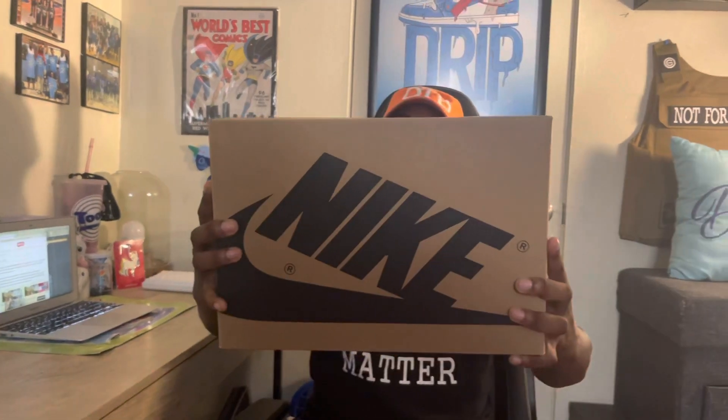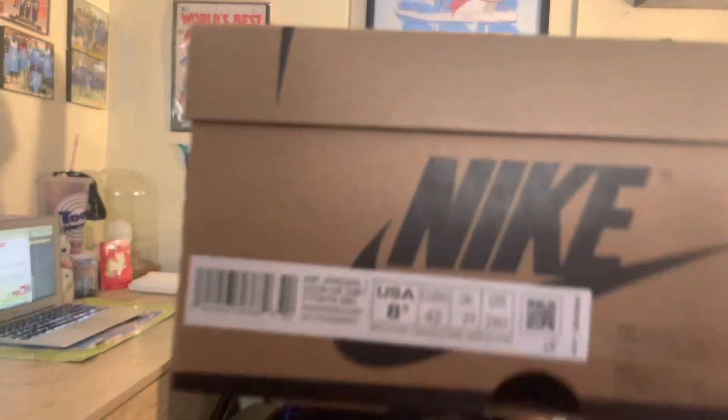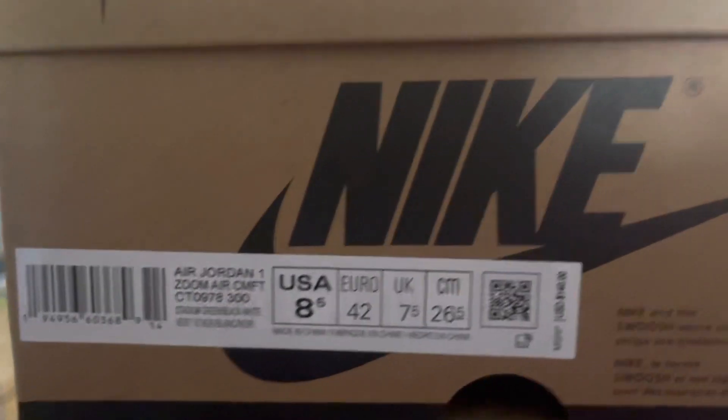See the brown box? Nike right there. Let's get to the label. It reads Air Jordan 1 Zoom Air Comfort — CMFT means comfort. Color is stadium green, black, white. Suggested retail price is $140. This is a size 8.5 — you know what that means. Personal pair. No reseller here.